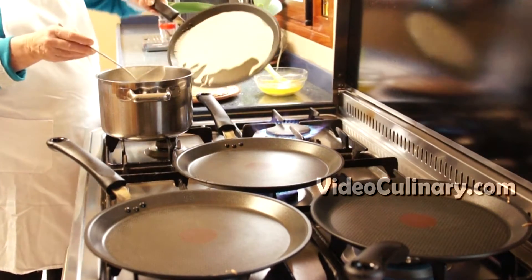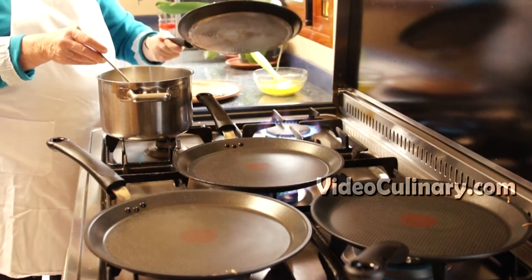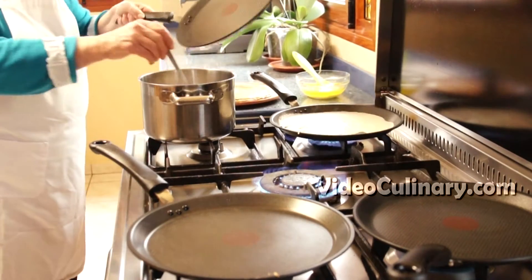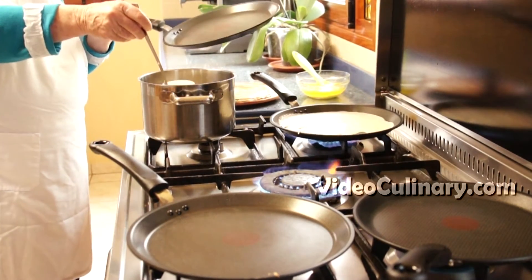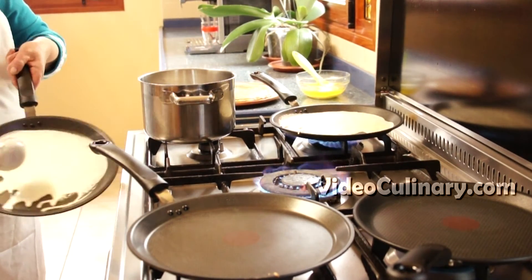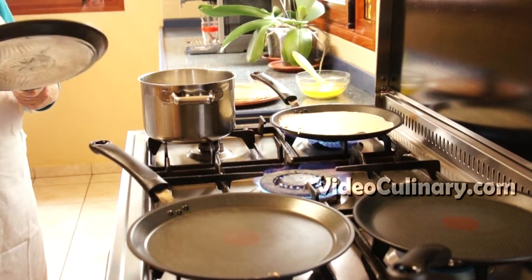Heat the pans and lightly grease with butter. Add a small amount, about 40–50 ml of the batter, and swirl the pan. Cook over medium heat until golden.